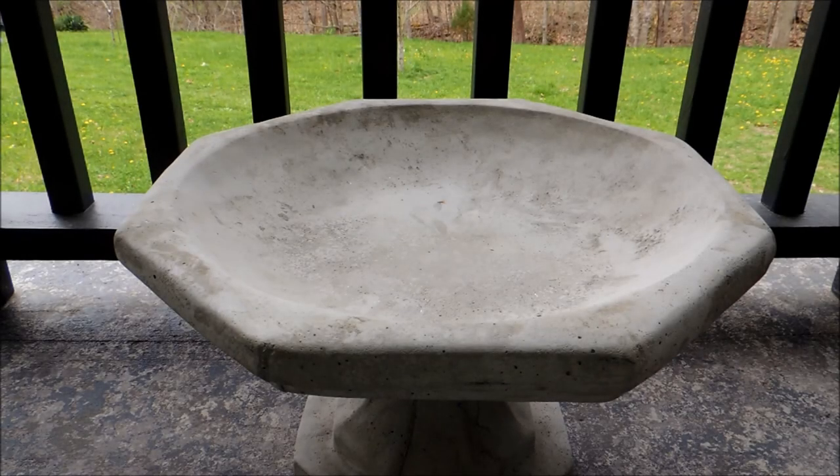Hey everybody, it's Michelle and I am so excited about the craft we're going to be doing today. We're going to be making a butterfly puddler, or a butterfly puddling pool — some people call it a butterfly puddler.